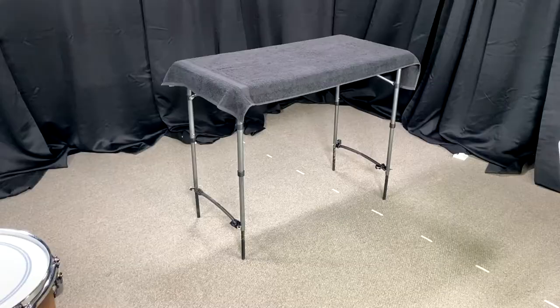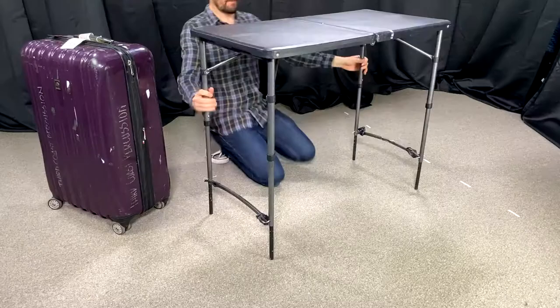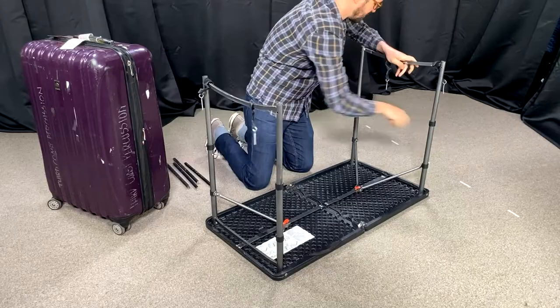What we use are these tailgating tables. We like them because they are lightweight, they're inexpensive, and they can fold up and fit inside a suitcase, which is very useful for us since we travel so much.